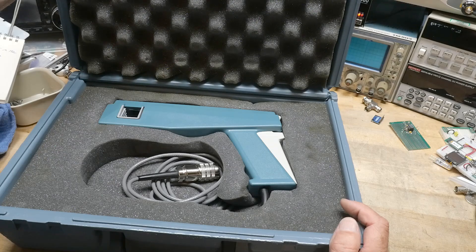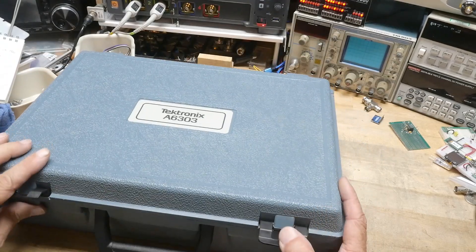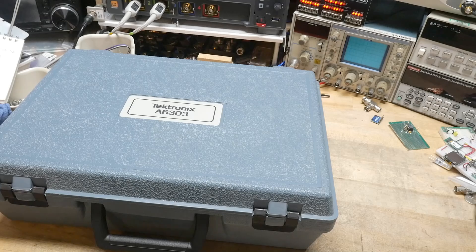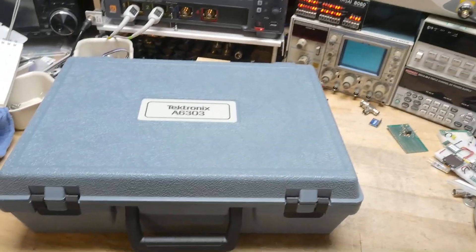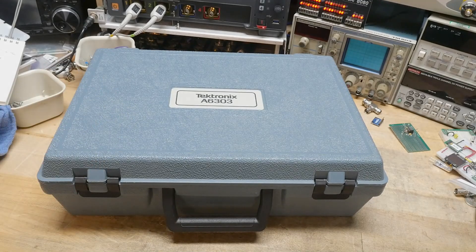It requires an AM 503, 503A, or 503B. There was also another plug-in for a 1100 series Tektronix oscilloscope, but the 503 modules will fit this thing. So I went onto eBay, looked around, and I've got one coming my way. We'll have to wait and see if that plug-in works and if the two play together well.